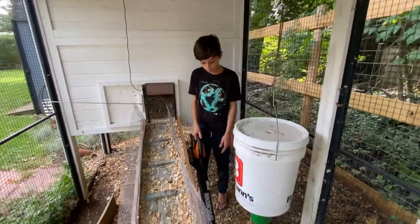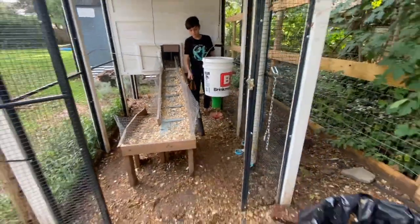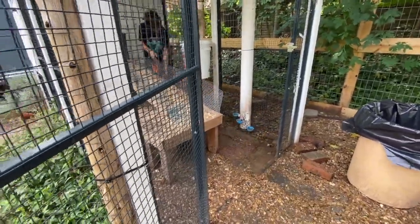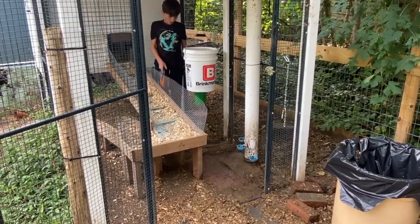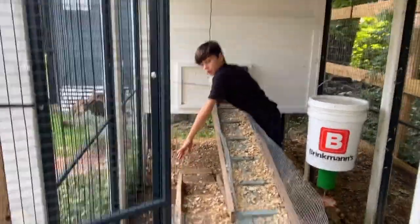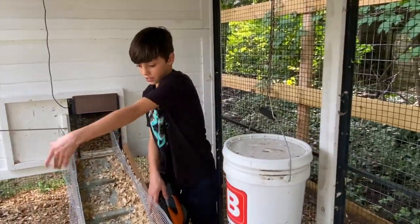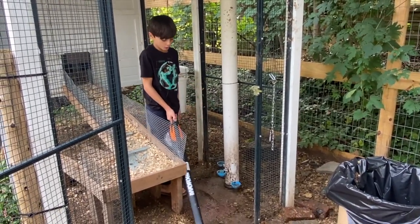We're trying something new here — you can do it with the rake, but we're also going to try to blow out the wet pine shavings with a blower. If you really want it clean, you can blow out these really wet pine shavings to make it like perfect, but I'd say do that right when you're going to put the pine shavings back on. When you're cleaning up the other areas, more pine shavings will probably get on there. We're just going to make sure this is as clean as possible — it's never going to be perfect, but this is probably the closest you're going to get.